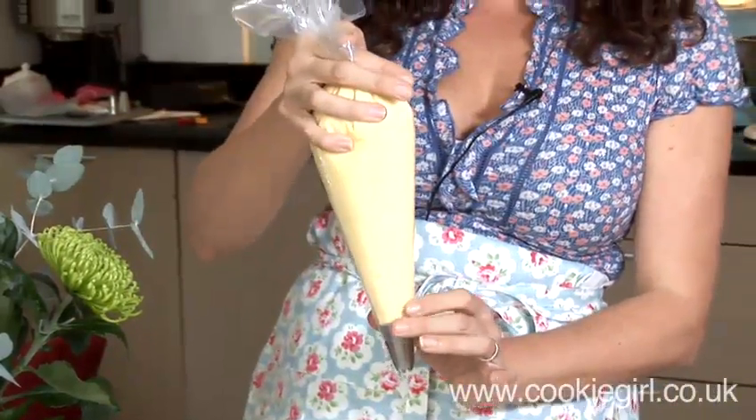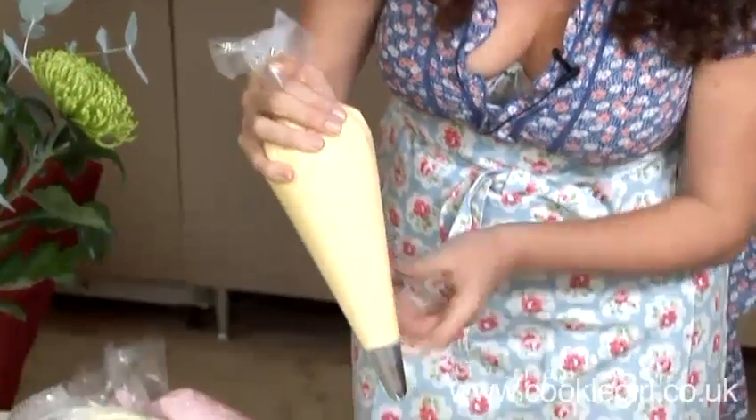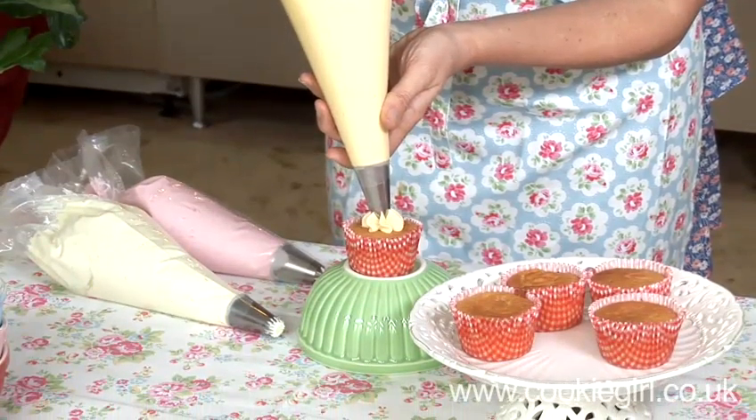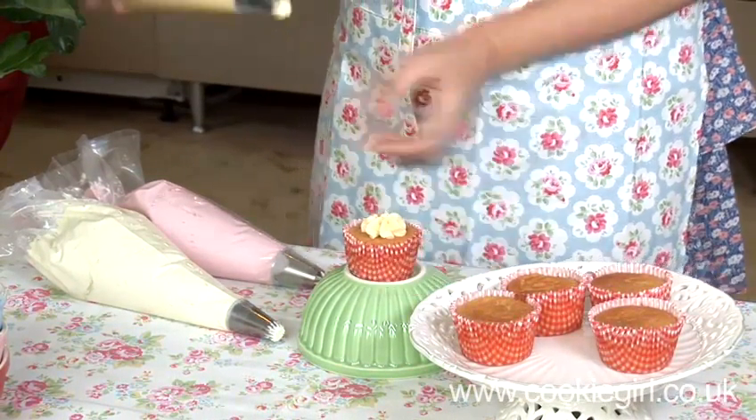I'm putting a twist in the top of the bag to stop the icing coming out and getting all over my hands. Then I'm just hovering the nozzle above the cupcake vertically, squeezing and allowing a little icing to come out, then pushing down and pulling up to finish.